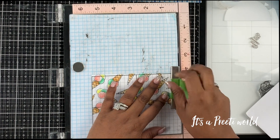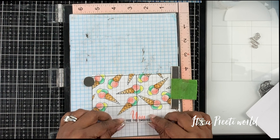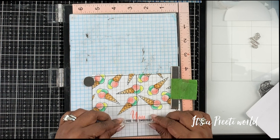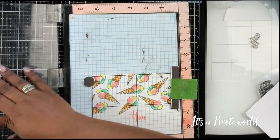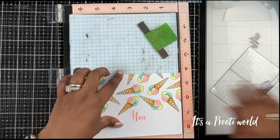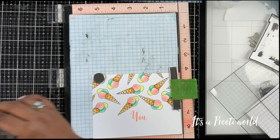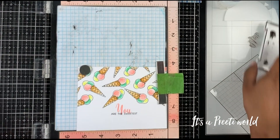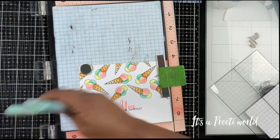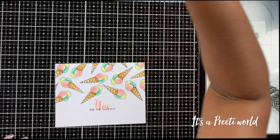After stamping 'you,' I put the positioner back in place and added the second sentiment, 'are the sweetest,' so the full sentiment reads 'you are the sweetest.' I wrote it not exactly in the middle but just on the bottom half of the 'you,' so the sentiment was slightly overlapping it. I stamped this with Versafine Onyx black ink because I wanted it to be really crisp and dark. Once I was done stamping all the sentiment, it was time to add a little shimmer.